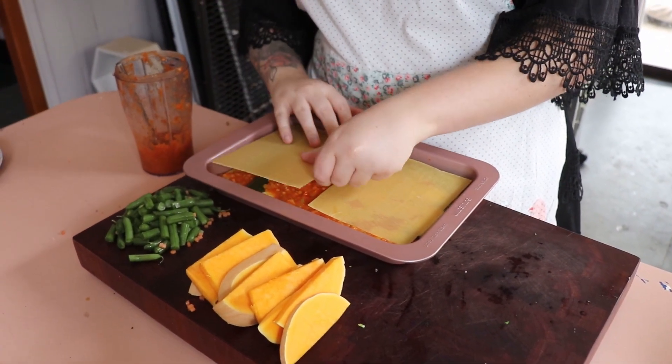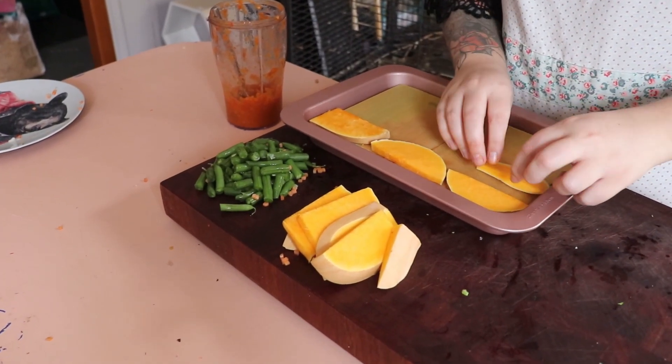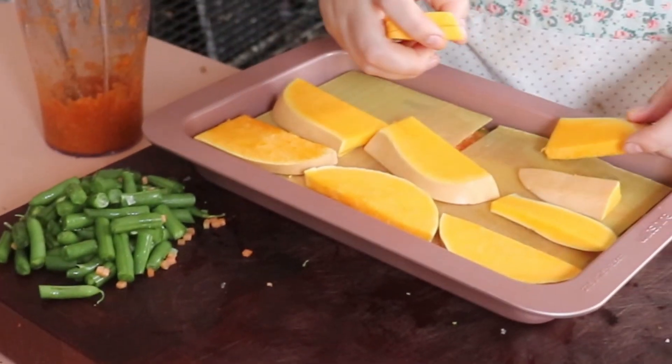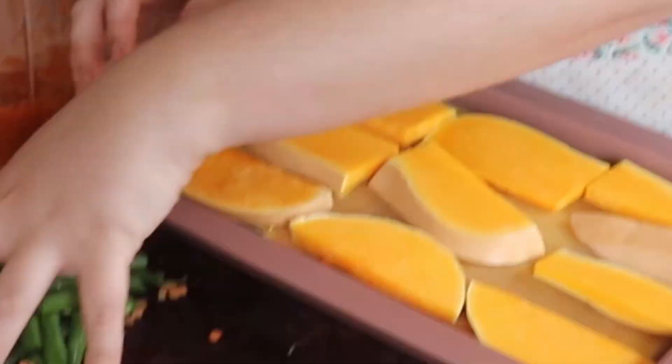Next you're going to add your lasagna sheets then your pieces of pumpkin. At this moment you're gonna realize that you did not have enough space in your sheet. You're gonna have to somehow manage to squeeze this all into your sheet at once and you don't know how you're gonna do it and you hope your birds don't care.